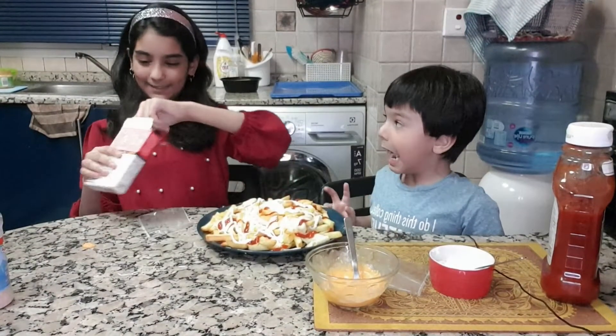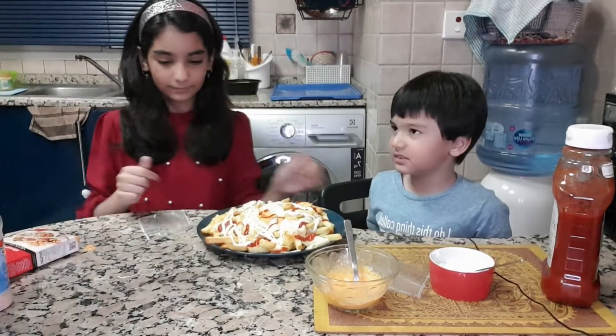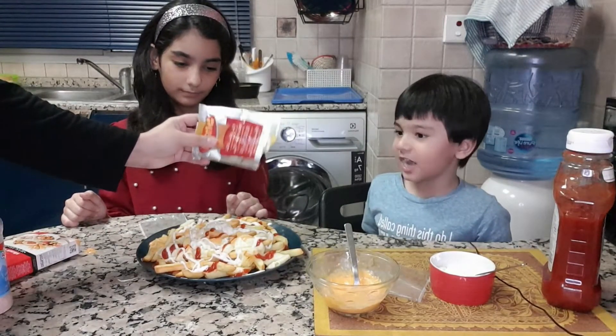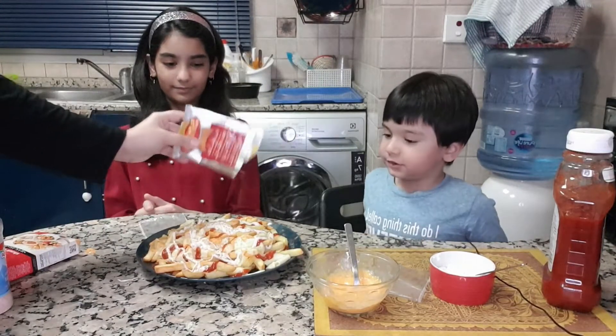Now we will add a bit of spice. I just added Chaat Masala. I don't like it — it's too spicy. No, it's not spicy. You put too much sauce on.